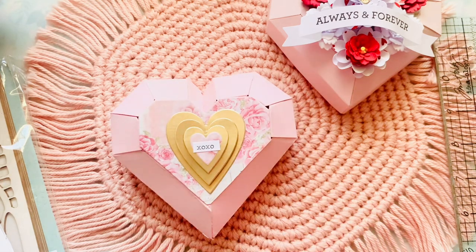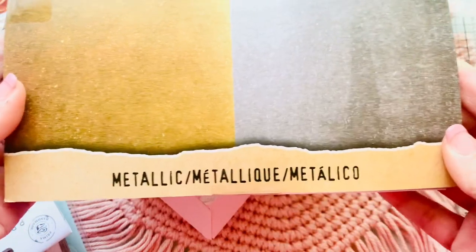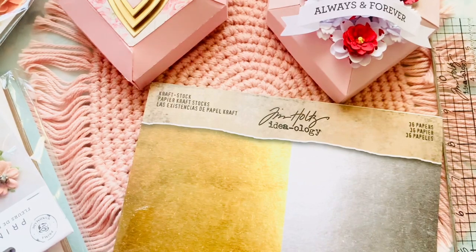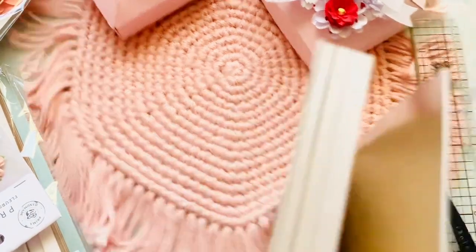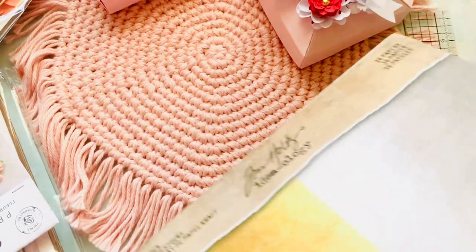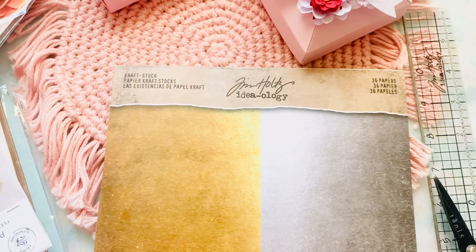This gold is also Tim Holtz. Tim Holtz has his own metallic heavy weight cardstock line. This right here has gold and silver. I just got it so I haven't opened it - I was using Frank's. Here's the silver and here's the gold, and I love it because it has that craft color in the back. This cuts the hearts like absolute butter and they're thick and heavy - it's just a really beautiful quality. So I did pick up this one and it's $15.99.